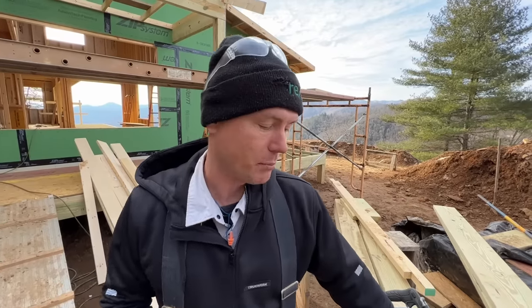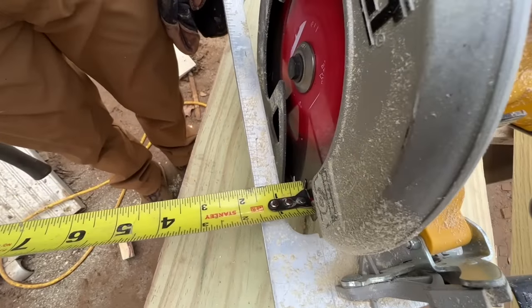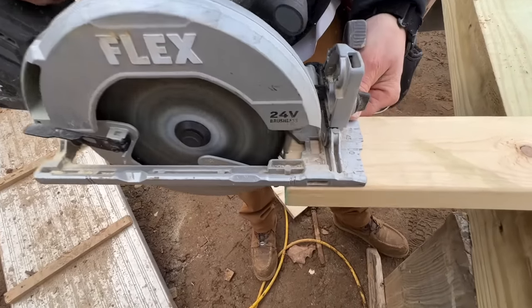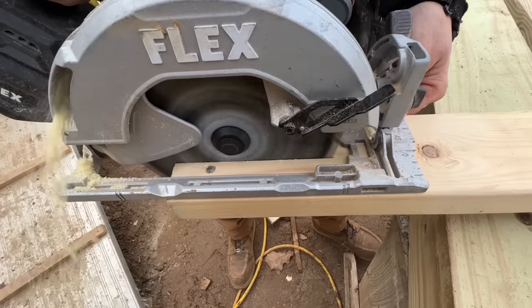Here's something really smart that circular saw designers have built into the saws that you may not know about: the blade is exactly an inch and a half from one edge of the base plate. We've got different brands here, battery saws versus plug-in electric saws, and I have seen this on every saw I've ever used. It's a really functional feature when you want to save time - you don't want to mark a line but you want to cut an inch and a half off something. Today I need to cut an inch and a half off a bunch of pieces efficiently without having to measure them.